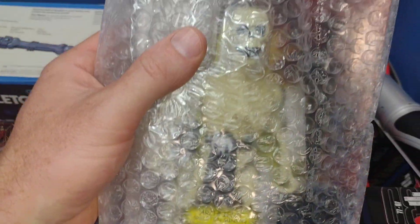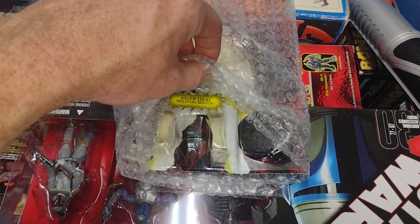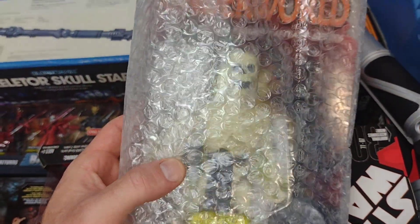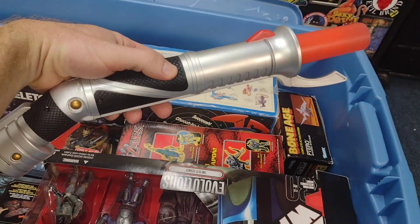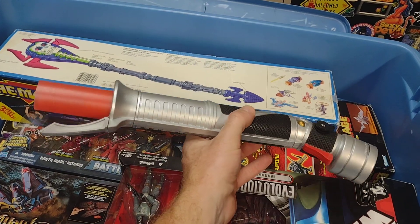These are all unpunched. You can see this one is another Arch Fiend — a different version, very cool. All right, now we get into the stuff we can actually see. There's a Star Wars — I think this is Count Dooku's saber.